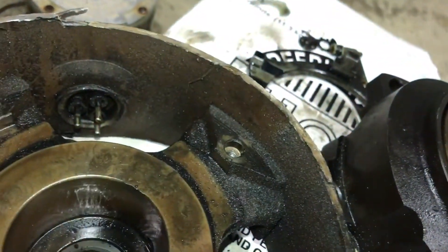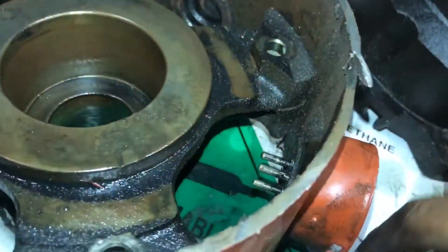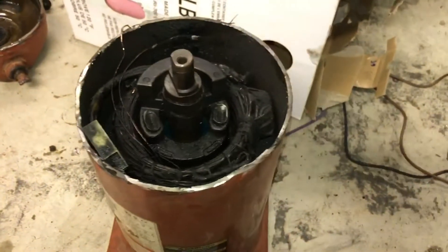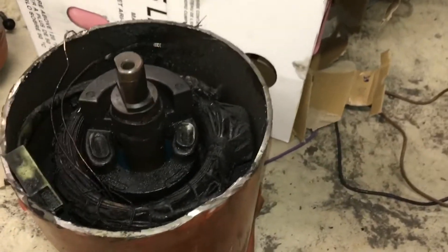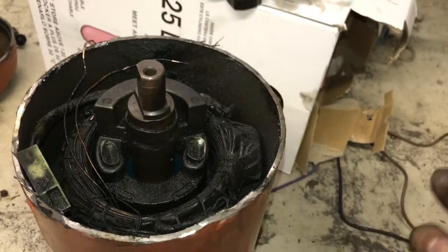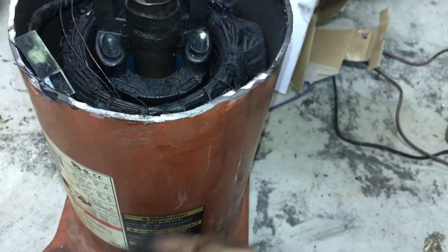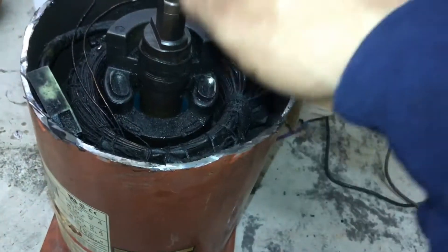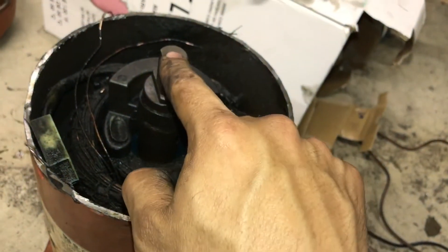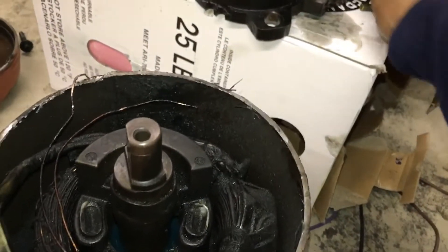That hole is just for oil to go back down into the sump. There's kind of a centrifugal oil pump — as the rotor is spinning it'll pick up oil from the sump, go up through this hole, and lubricate your bearings, the bushing, and the bottom of the scroll.